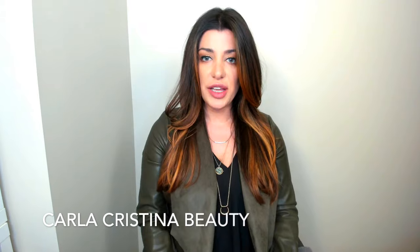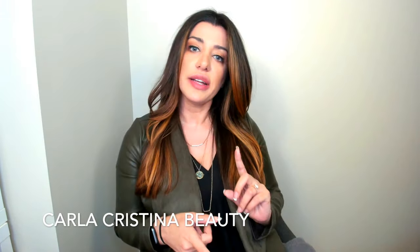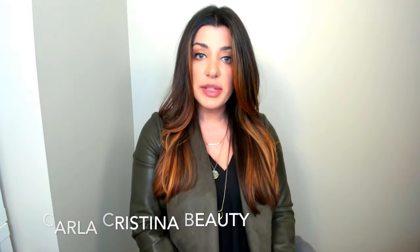Hey beautiful people, welcome to my channel. This is Karla Christina bringing a brow tutorial at you today. We're going to be talking about eyebrows, which is kind of a huge deal because there's always a new trend going on — whether you wear them thin, thick, lined, not lined, with brow mascara or not, fishtail eyebrows, all this crazy stuff.